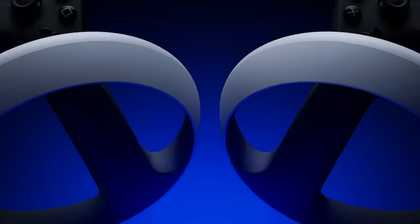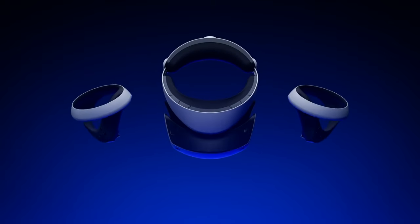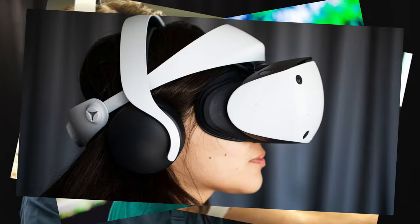Hello everyone! If you've subscribed to the channel, you should be aware that recently I got a PS5, finally. One of the reasons I got the PS5 was for the PSVR2, which is the new VR headset that's coming out soon. And one of the things I noticed in all of the marketing material and demos is that they always have a pair of headphones on. This headset doesn't actually come with headphones in the box — I think it's got earplugs or something like that — but they never use those to test it, so I was a little bit confused.